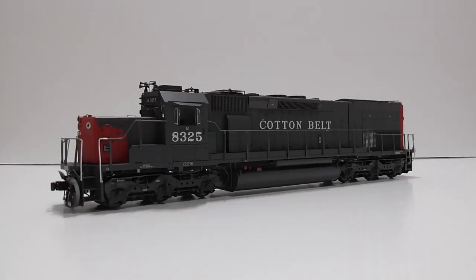First up is my ScaleTrains Rivet Counter EMD SD40T-2 with the Cotton Belt road name. This was my first HO Scale locomotive with DCC and sound — it came equipped with a LokSound 5 decoder. It's a great model; anything ScaleTrains Rivet Counter is excellent. It runs very well, has good sound, and for a long time was the flagship locomotive of my fleet.